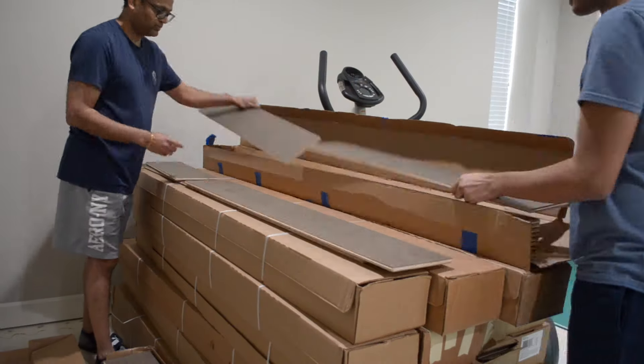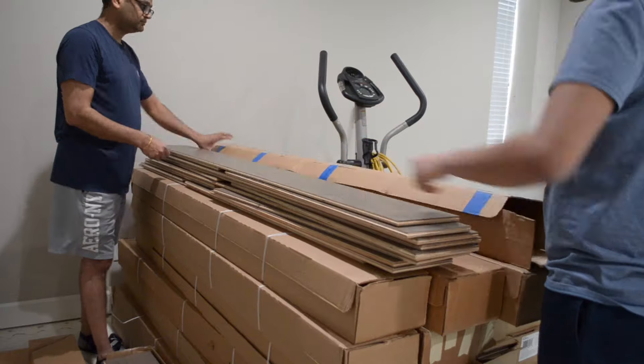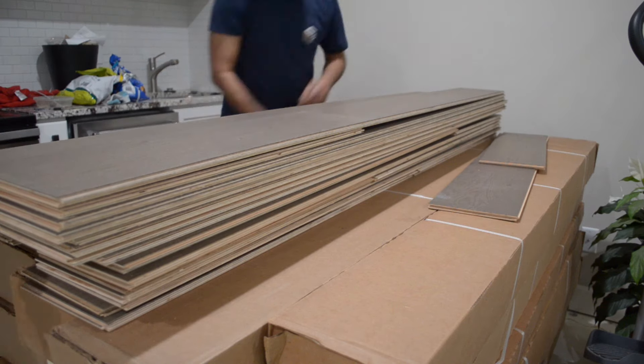We recommend having a few open boxes of wood flooring to grab from when installing, because there can be variations of color and grain pattern between different boxes. Mixing the wood ensures that it's varied and spread out throughout the floor area.